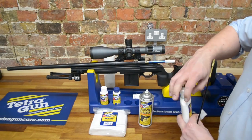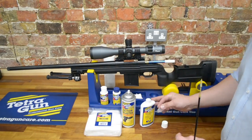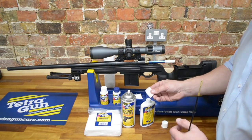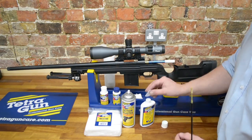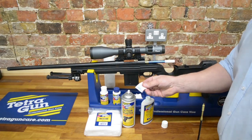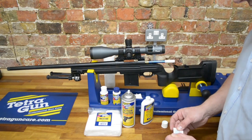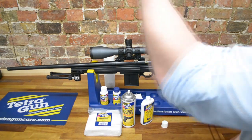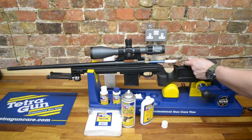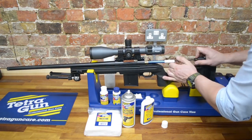First thing we're going to do is use the Tetra Carbon Cleaner. My top tip: rather than pour the solvent onto the patch, if we take the lid off, we get a nice circle — no wastage and no spillage. So the patch goes onto the jag like so, then we push all the way through, from chamber through to muzzle.